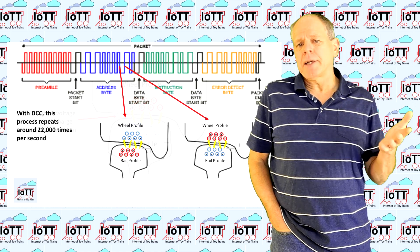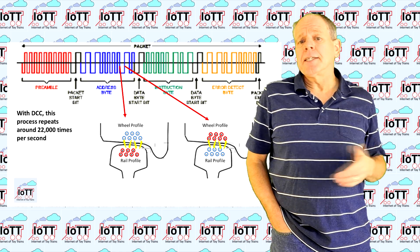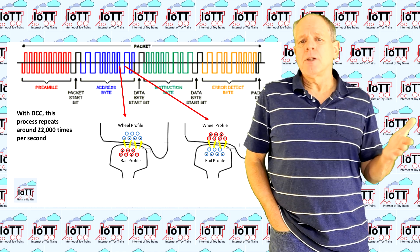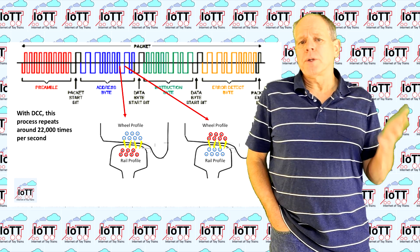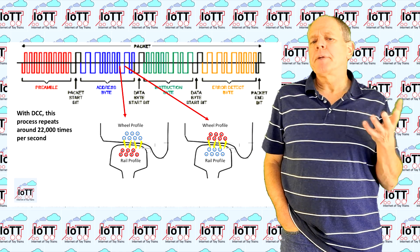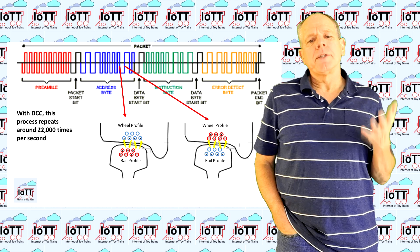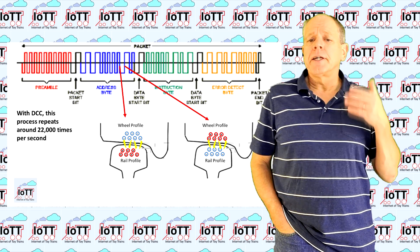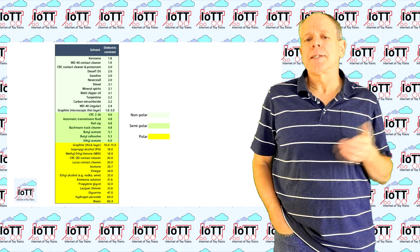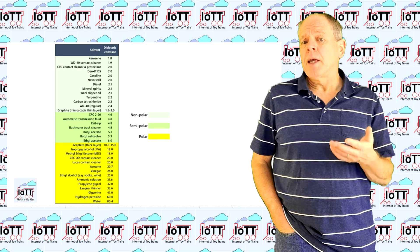Once a certain voltage over the gap is reached, this capacitor discharges with a small arc and the current starts to flow. You can already see why micro-arcing is an even more serious problem when using DCC compared to regular DC. In DCC, the polarity of the voltage between wheel and rail changes about 22,000 times per second, and every single polarity change briefly stops the current flow, creating a new opportunity for a capacitor to form and discharge in a micro-arc. Applying typical chemicals to clean the track has a tendency to make the problem even worse, as most solvents are not good electrical conductors — in fact, they usually are insulators or so-called dielectrics, which means they are helpful in forming that capacitor between wheel and rail.